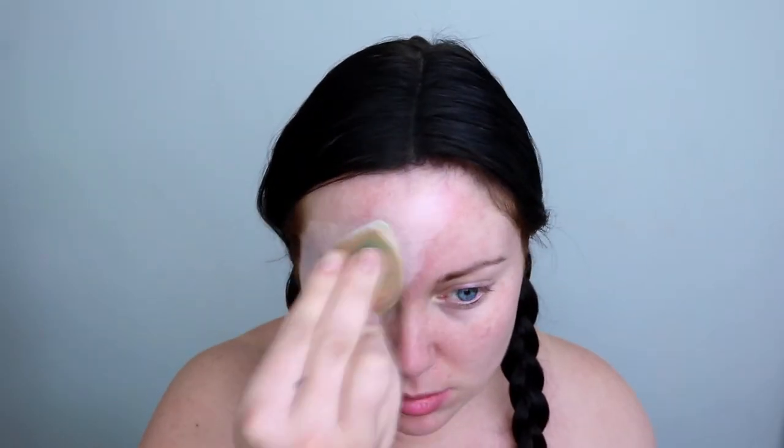Hi guys, welcome back to my channel and welcome back to day six of my 31 days of Halloween challenge. Today I'm bringing you this creepy doll look.